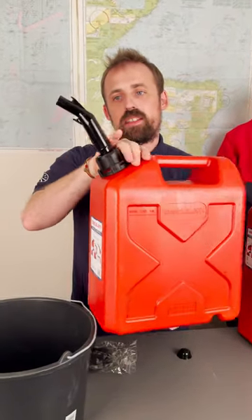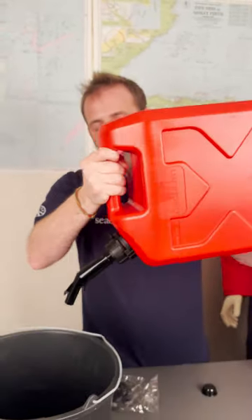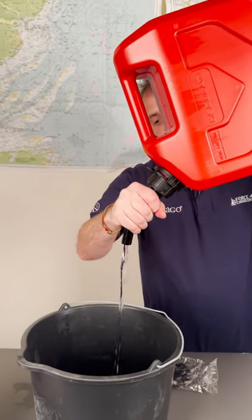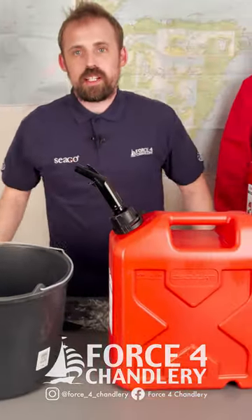Nothing comes out. You see these two little spigots on the spout — you can engage those with your fuel can so that when you start pouring and press against it, you get flow. Stop pushing against it, it cuts off. And there you have it: No Spill Jerry Cans.